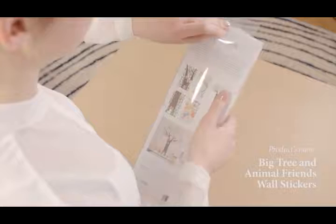Now I'm going to install the Big Tree and Animal Friends product on this wall. First I'm going to open the box and get ready. Let's have a look and see what's inside.